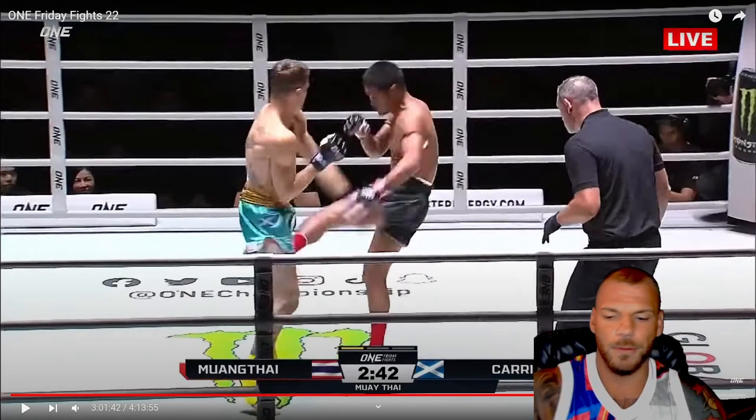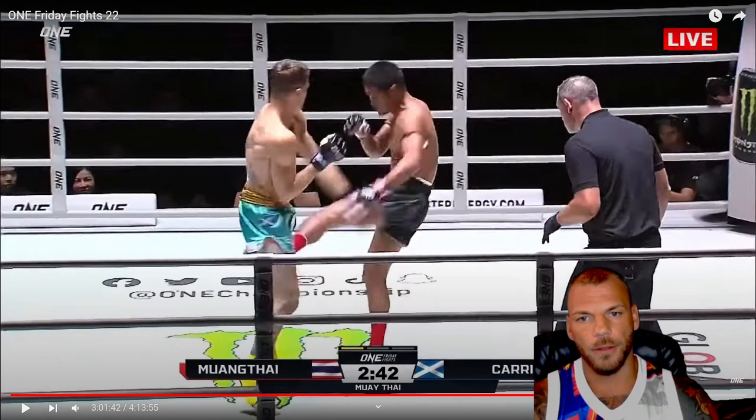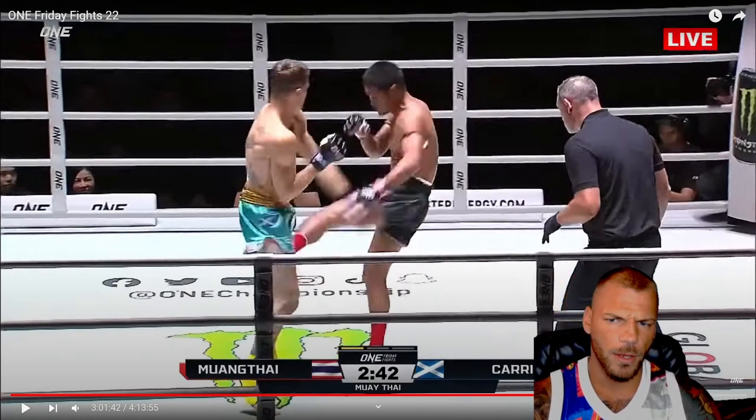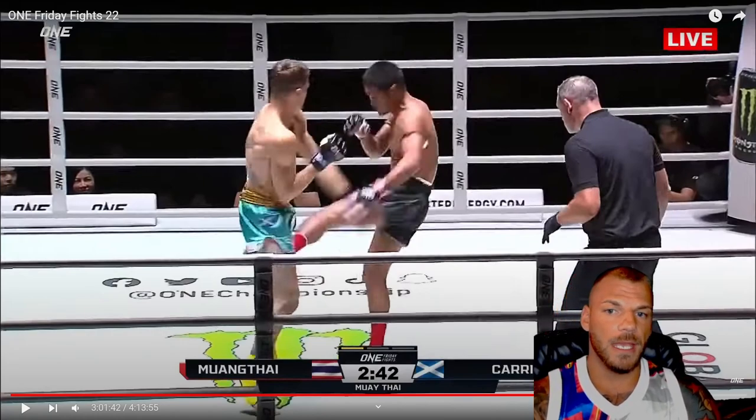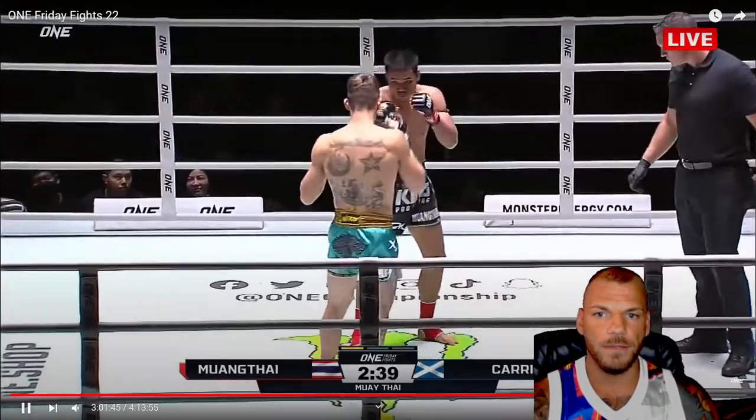Being orthodox versus the southpaw, you really need to be landing with your right side, quick and effectively. That will be your power side against the southpaw, or the other way around. He's making good use of that right kick and then using his boxing from there.